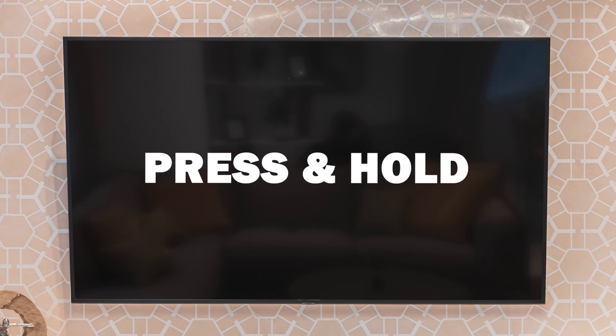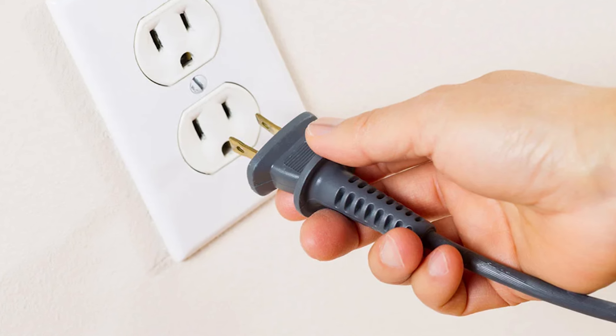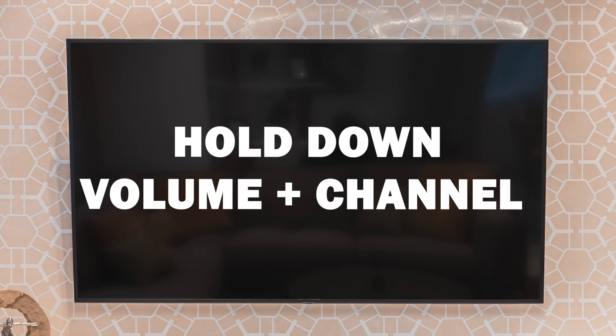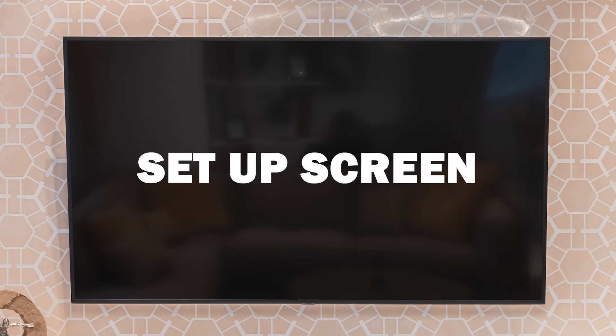Next, press and hold the power button to turn off your TV, then unplug it from its power source. After about 10 seconds, plug it back in. When you power it back on, keep holding down the volume down button and the channel down button, and continue holding until the TV displays the setup screen.